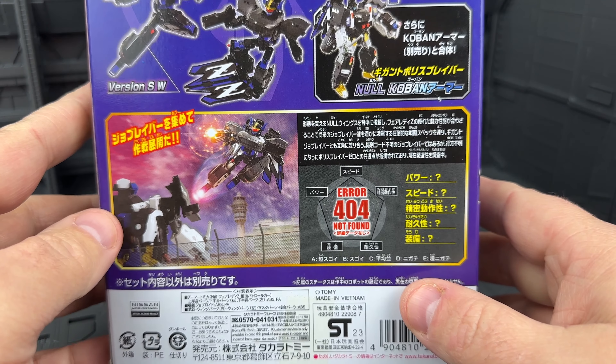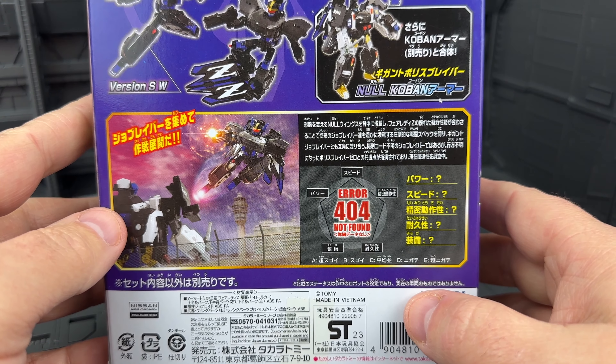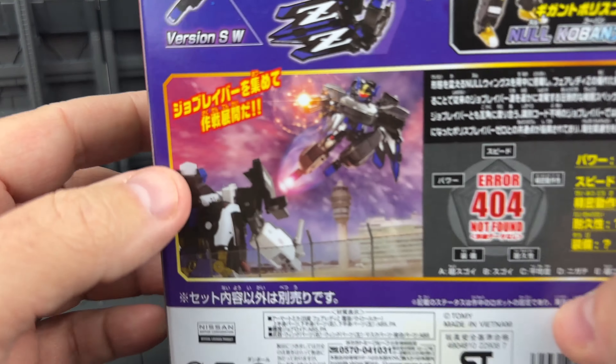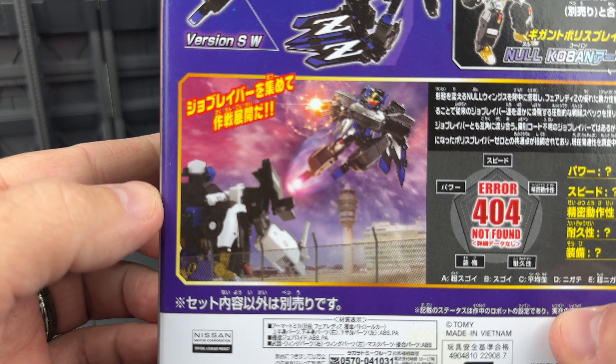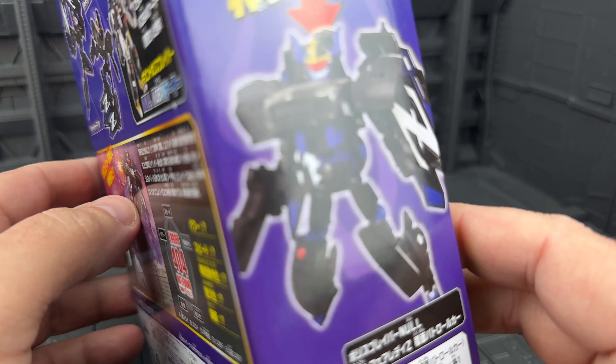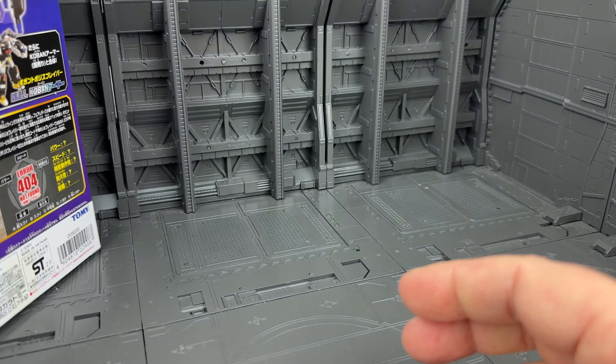Hey everybody, Josh from CollectionDX.com here with another review. This time we're looking at another Joe Braver toy by Takara Tomy. This is number 12 in the line, Null. Null is an unmarked police car. Let's check it out.